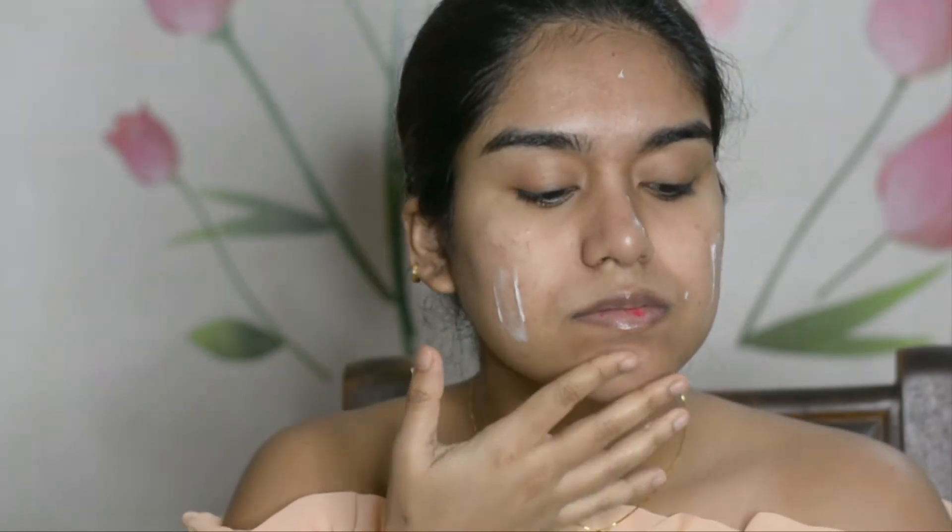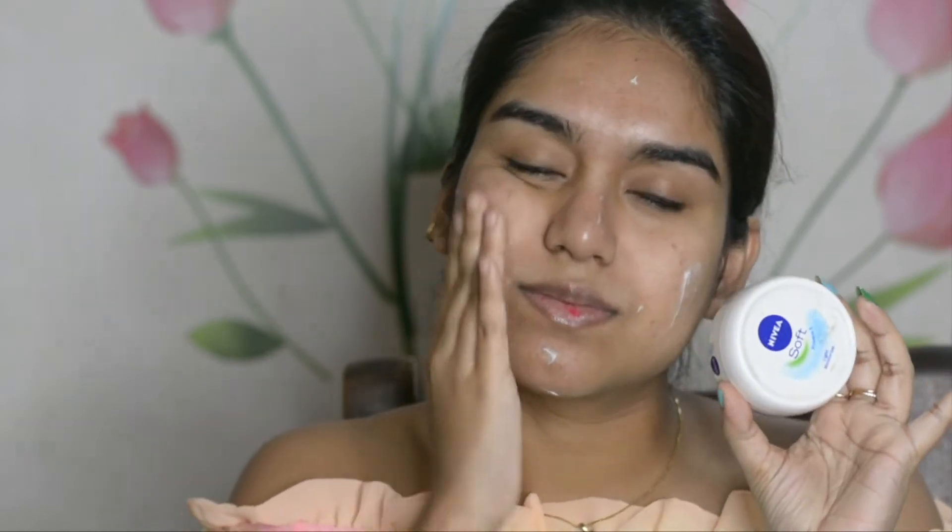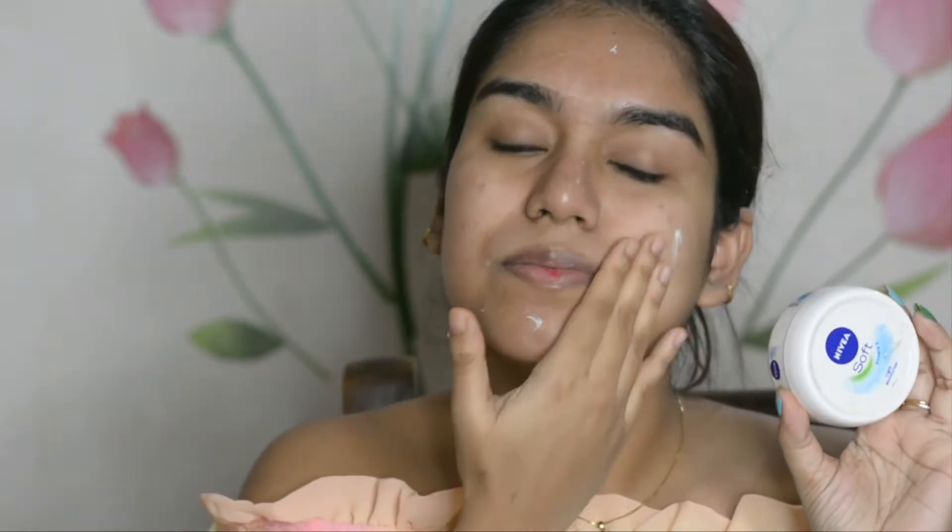Firstly, let's start off with a little bit of prep. I'm going to use this Nivea Soft moisturizer — it's very lightweight and it doesn't feel greasy, which I really like. I'm going to spread it all over my face.